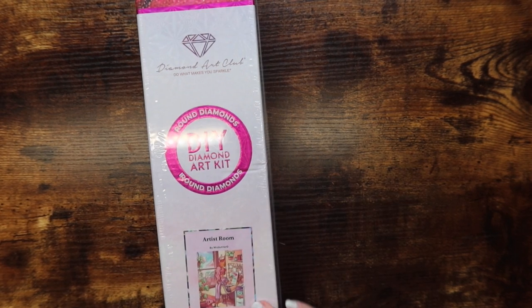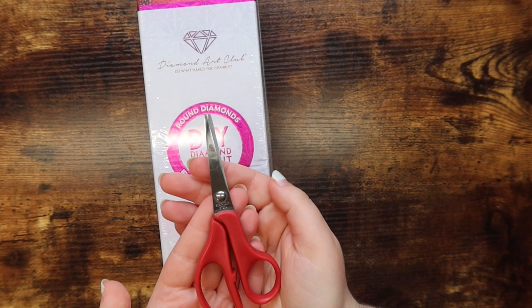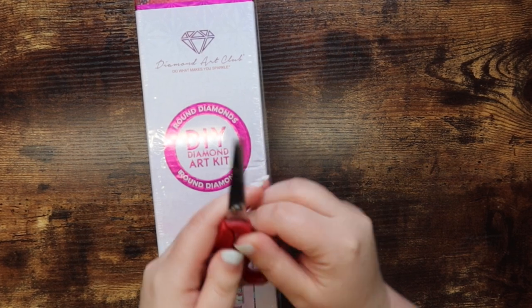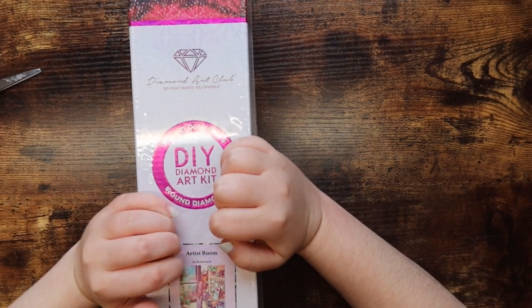I don't know what noise is going to be in this video, but it is factory sealed, so I'm going to take my fun little pair of baby scissors — the only pair of scissors that work for me. They're lefty scissors and I am a lefty. I'm just going to go ahead and cut into the box.